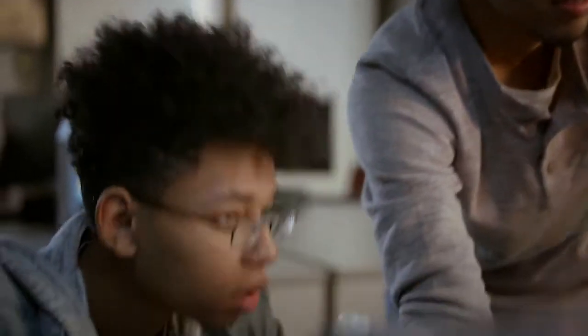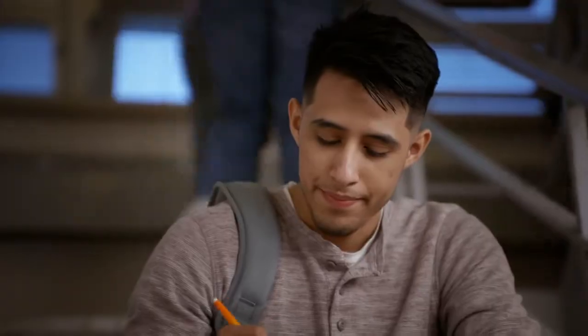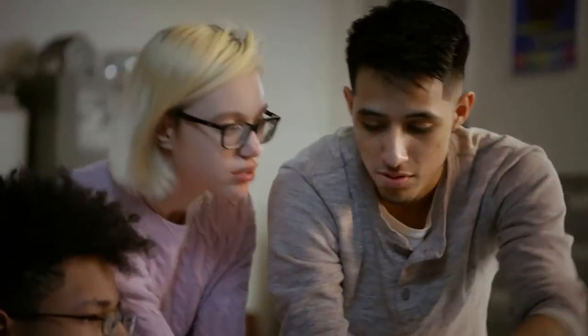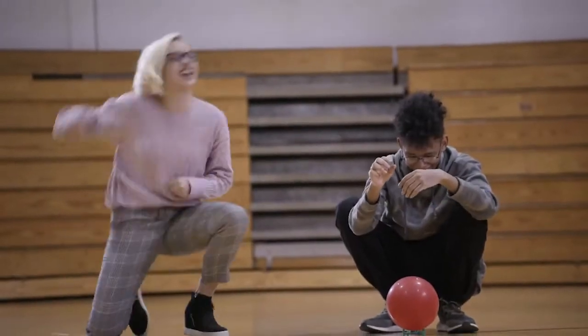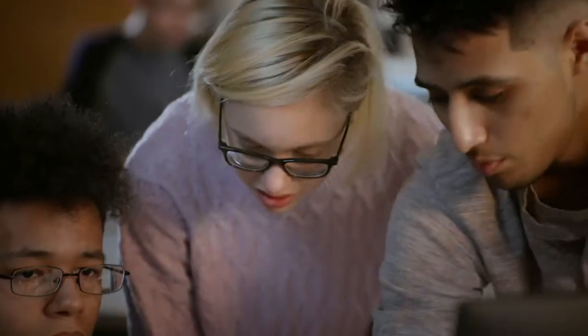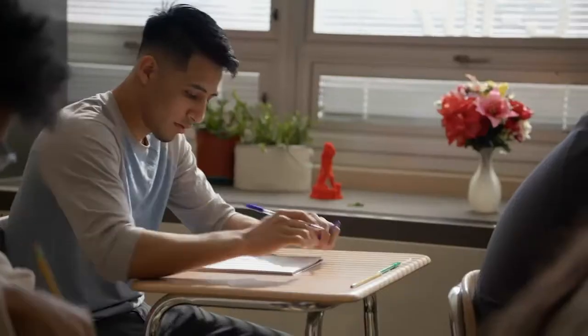After helping students with that first step forward, they can take it to the next level all on their own. This is how Dremel DigiLab gives teachers a new way to impact students. So, let's create something together.